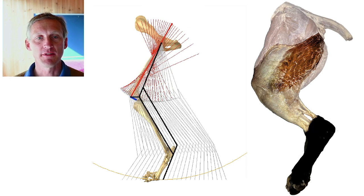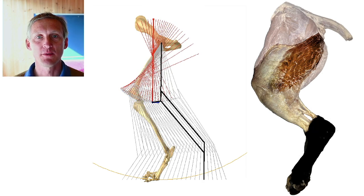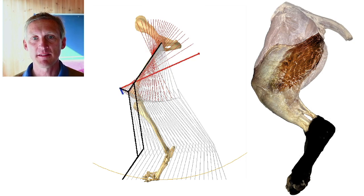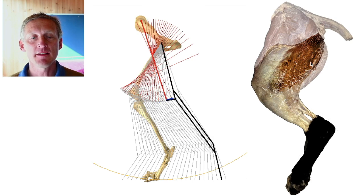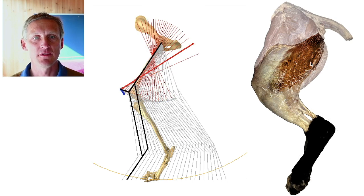This idea of passive weight support is supported by both anatomy — you can see the biceps femoris highlighted on the right here in a dog — and is supported by measurements of EMG.